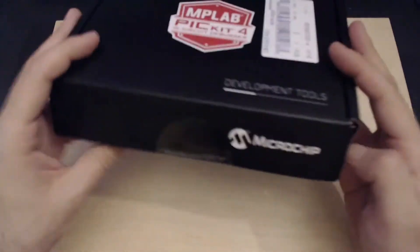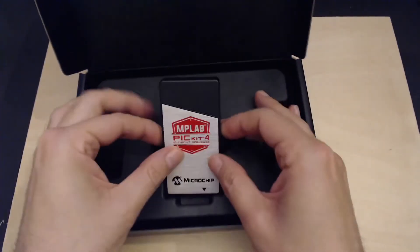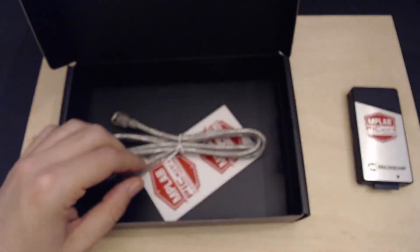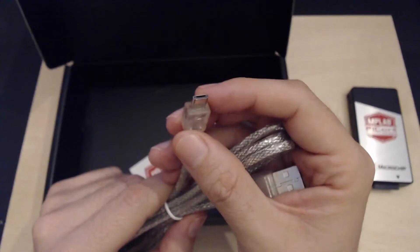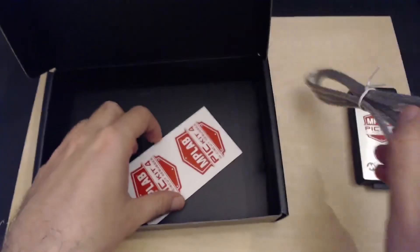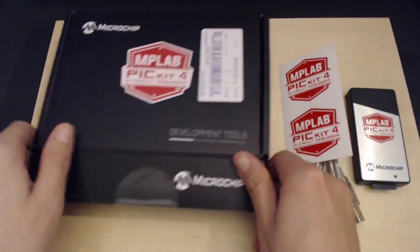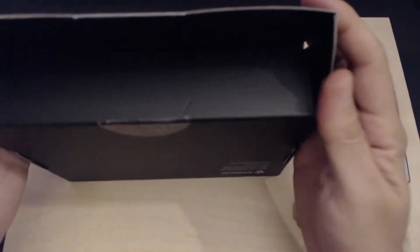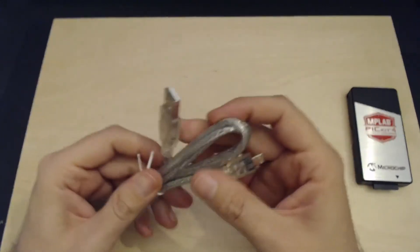On the box there's nothing interesting — just a Microchip address and the PICkit 4 label. Opening it up, here is the PICkit 4 itself. We also have a USB cable — I thought it would be USB-C at this day and age, but it's not — some stickers, and that's it. No documentation, no manuals, none of that. The PICkit 3 used to come with some sort of connection diagram, but this one doesn't.